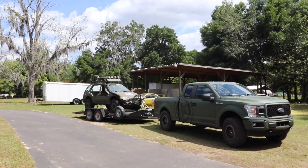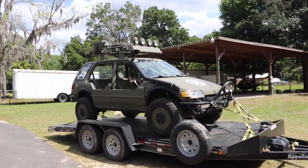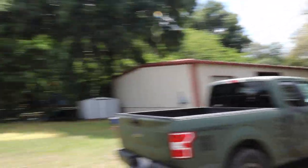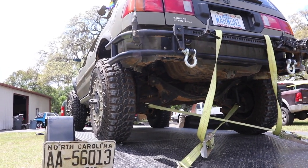Dang. There it is. Look at that unit. That is so badass. We got Wago back from paint, guys. This thing is sick. This is nuts. This is wild. Every bit of it.